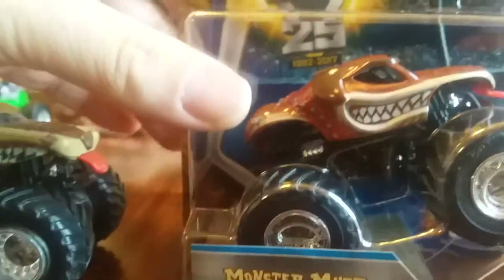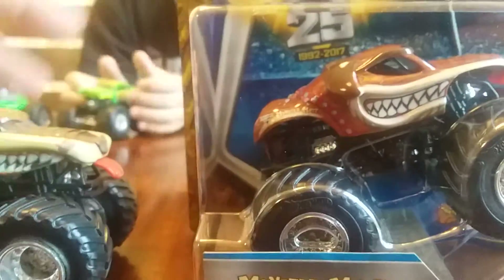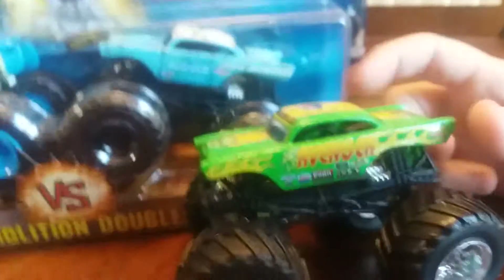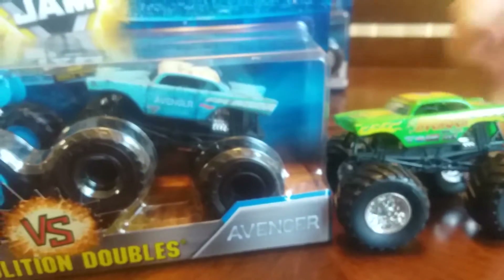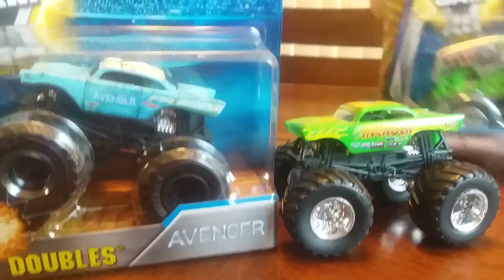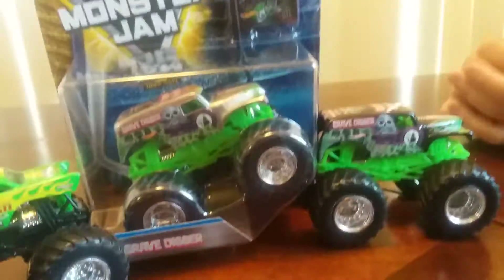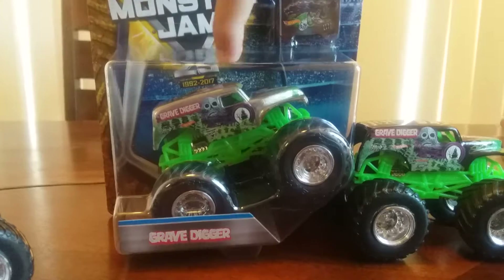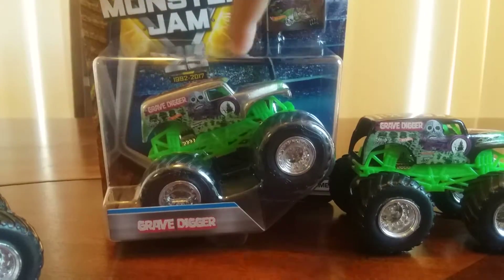Once we open it I'm pretty certain it's just paint. The paint job is definitely better. Let's look at the old green Avenger and then the blue one, and these two Grave Diggers as well. They're the same, though I would say that silver one is pretty awesome. It's obviously the same one but this one's silver.